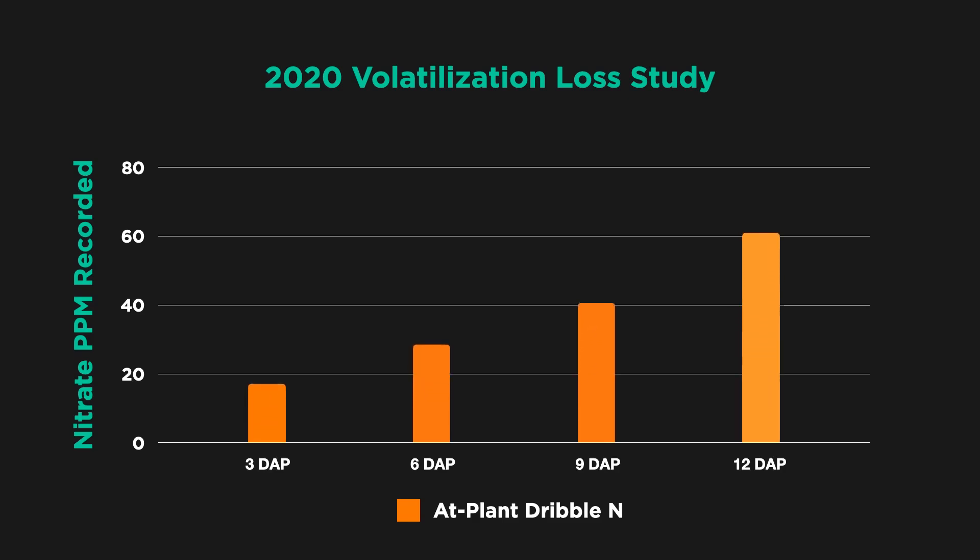Looking at the data graph: three days after planting we were already picking up about 20 parts per million of ammonia — ammonium that had already converted to ammonia. Six days after planting we nearly doubled the loss, up to 35 ppm. Nine days after planting we're at 50 ppm. The trend continues — every three days we're losing more nitrogen as that ammonium converts to ammonia. By twelve days after planting we're clear over 70 ppm. It's clear we were gassing off nitrogen, and it can happen quickly if we don't get rain to work it into the soil profile.